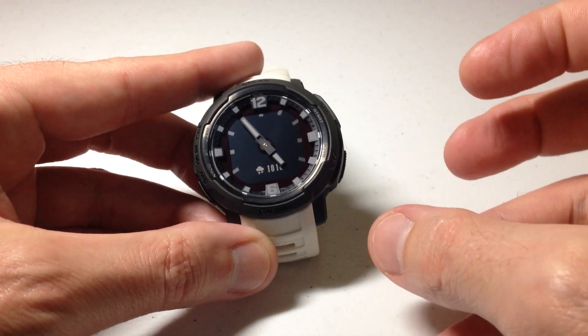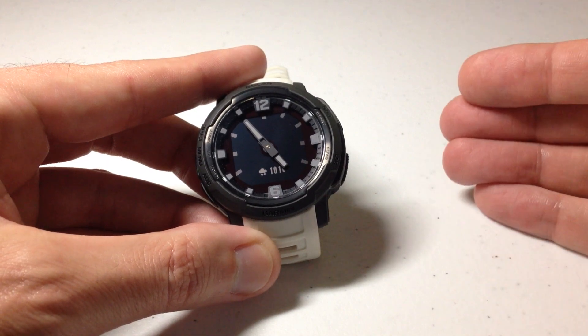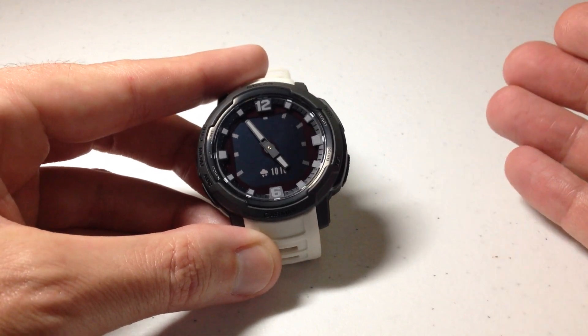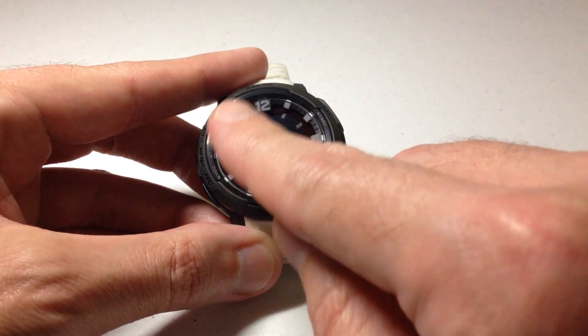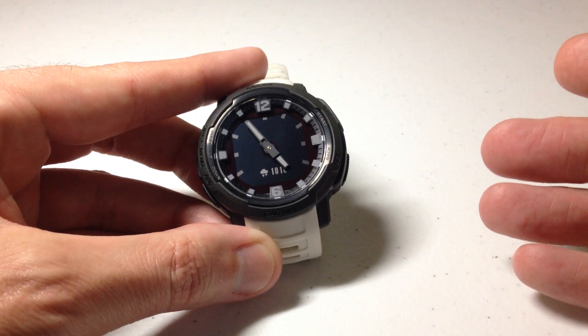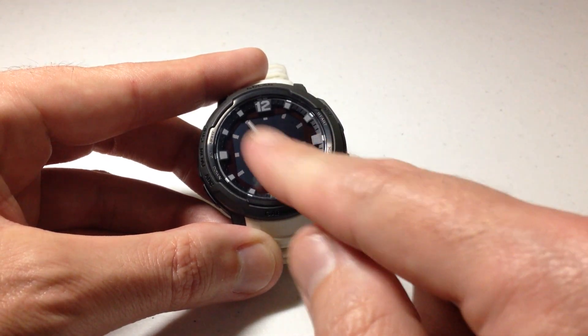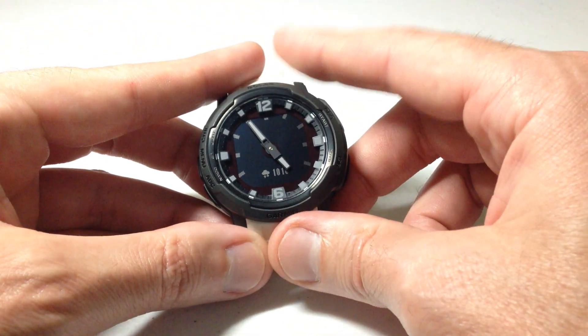This is a feature that is not unique to the Crossover — the Instinct 1, the Instinct 2, the Forerunner 955, the Fenix — there are several other Garmin watches that have a barometer sensor. But it is a little bit unique with the Crossover in terms of what the values look like. Similar to the Instinct 1 and 2, but because you've got watch hands involved, it's going to be a little bit different. The functionality works the same way.